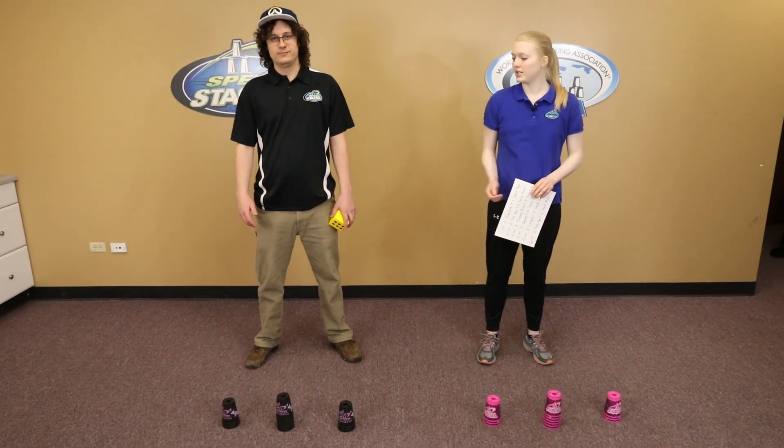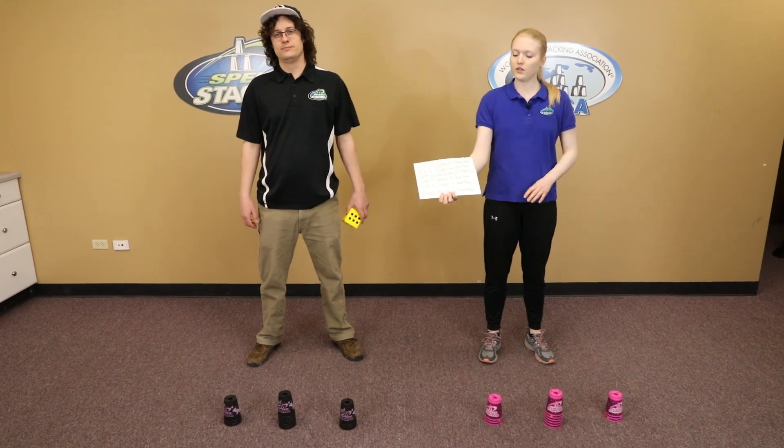So for this game, you're going to need a set of cups for each player. You'll also need a die, and then you'll need an activity chart.